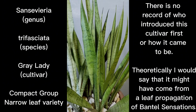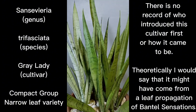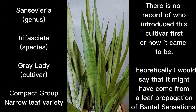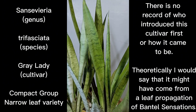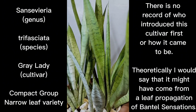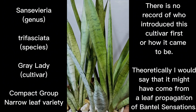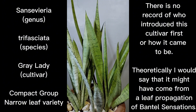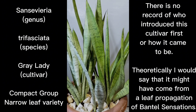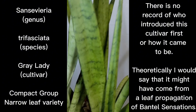Gray Lady is true to form whether you propagate it via offset or leaf propagation, unlike other trifasciata cultivars which are products of mutation. When mutated trifasciata is leaf propagated, most of the time you won't get a true-to-form product — you'll get the base form of trifasciata, which is the banded form, the base form of the species.